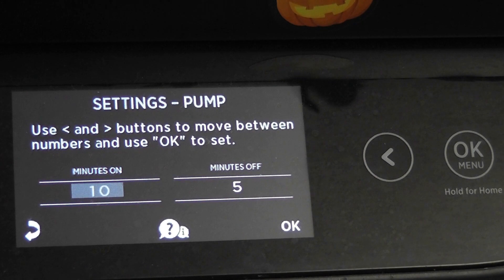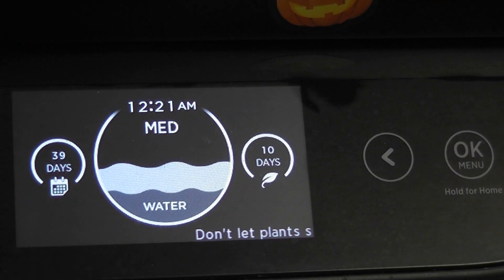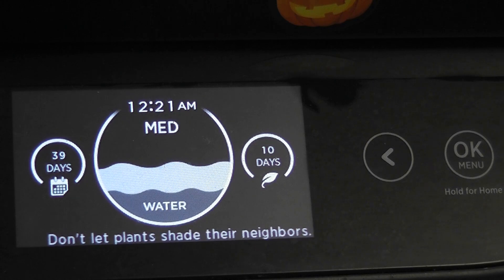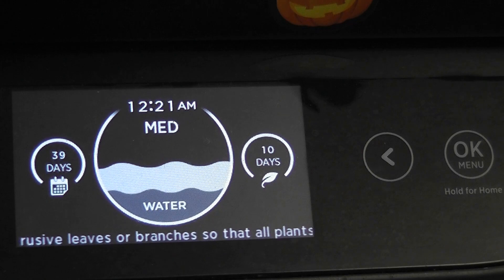I will just stick to this setting. If you don't like this setting or the garden is not working as expected, you can always go back to the default settings, which is basically five minutes on and 60 minutes off. That is all for now — hope this tip helps. Thanks for watching, happy AeroGardening!